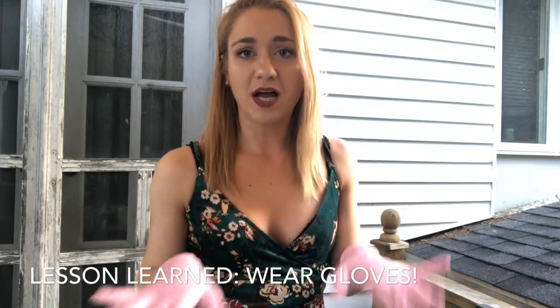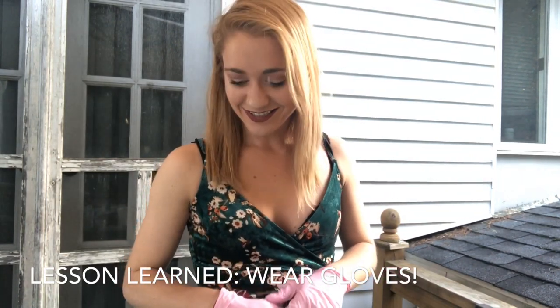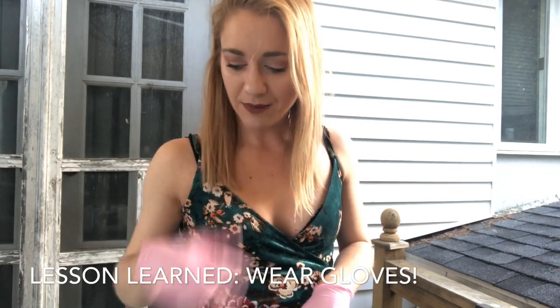I just put my gloves on. I'm not big on gloves, but you have to wear them with resin — it'll hurt if you don't. I'm going to have limited time to work with this resin because it will start curing after just a few minutes.